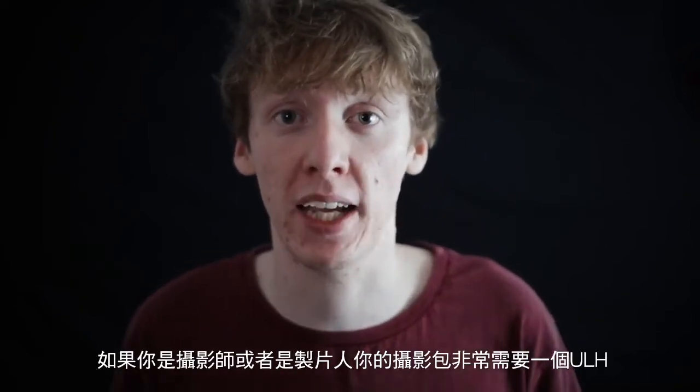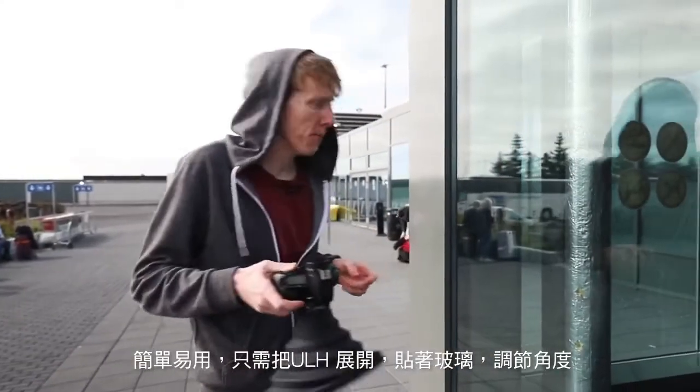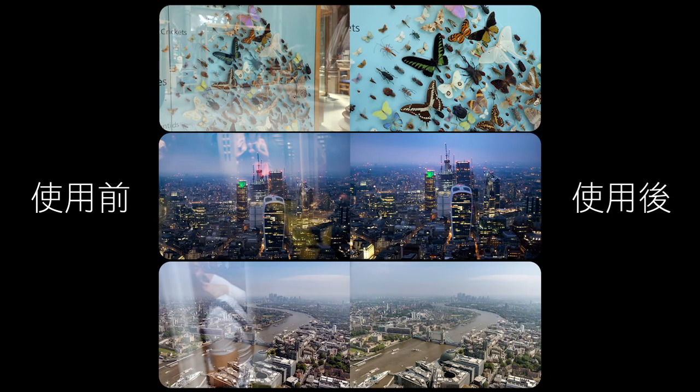If you're a photographer or a filmmaker, then you need to have this in your camera bag. I'll demonstrate with this Lenshead — I'm going to go up to the glass, tilt my camera at any angle I like, take my photo, and remove all of that reflection.